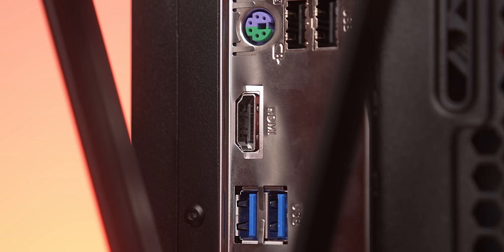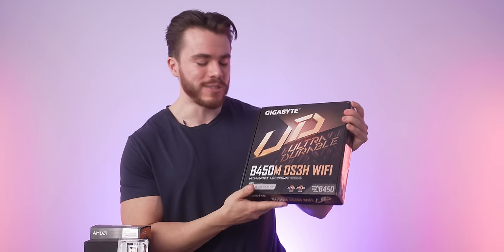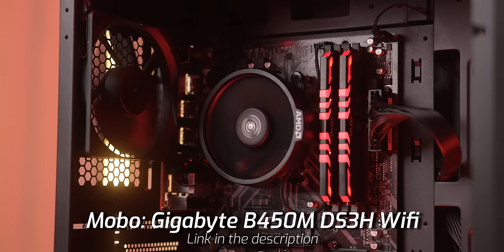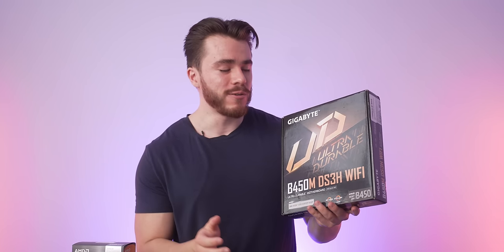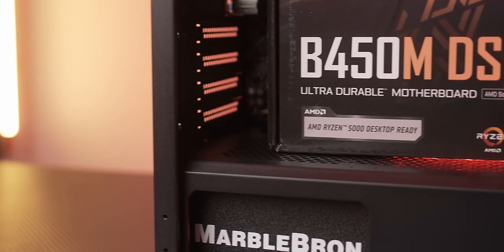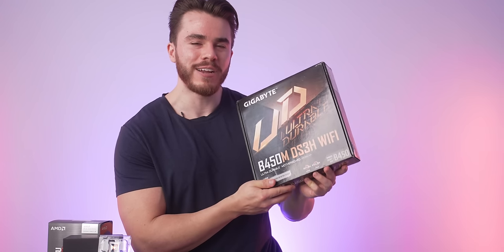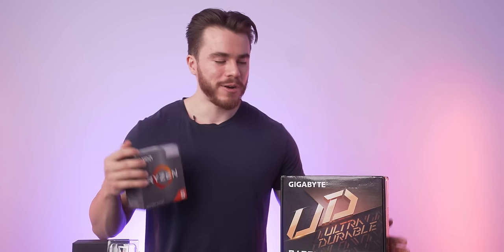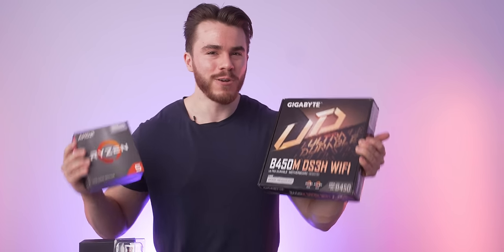Whenever we finish building, the display cable will come out from the motherboard end — not where a graphics card would typically be. We're using the Gigabyte B450M DS3H Wi-Fi motherboard. You can use the 5600G in this board because it says 'AMD Ryzen 5000 Desktop Ready' — it already comes with the latest BIOS update out of the box. So we're getting the best budget APU with one of the best budget B450 motherboards.